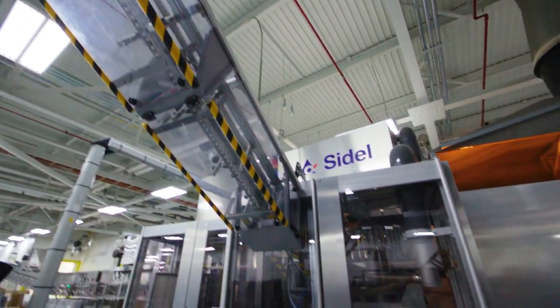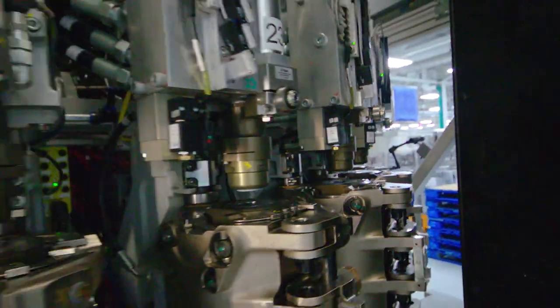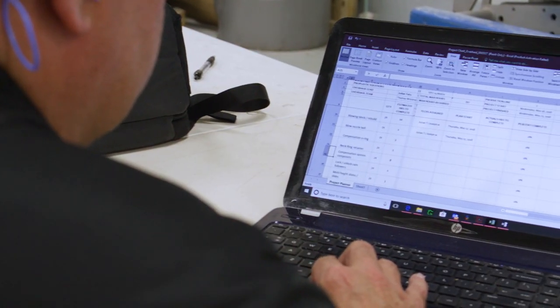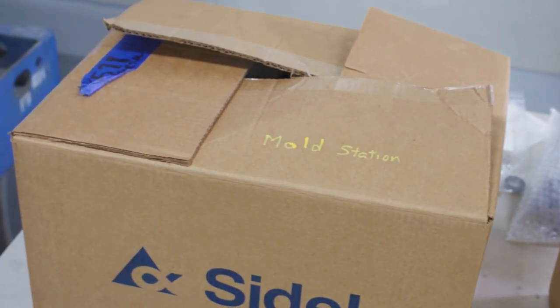This particular video will take you through the steps of performing a 12,000-hour overhaul on an SBO24 matrix. Prior to today, we developed a DV — a diagnostic visit of the machine — and developed a parts list. We then took the parts list and reviewed it with the customer, and the customer ordered parts from the OEM or the vendor of their choice.